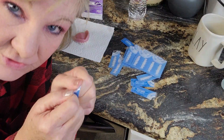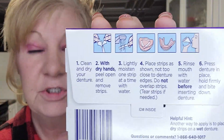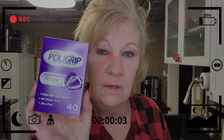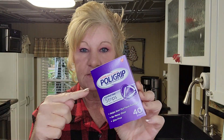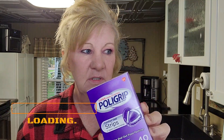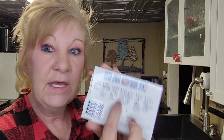Here we are again with another video on strips that go in your dentures — another art project. I got this because it was highly requested that I do it. I did the review on the other strips, the Secure Strips, and I've done one on another one I can never remember the name of. So now we're going to do this — we haven't opened the box yet, we're doing this together.